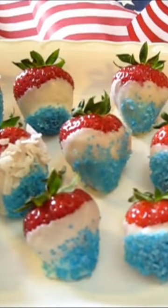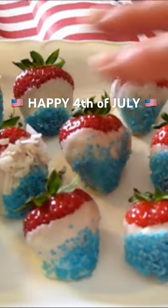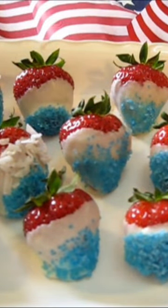Here they are folks. My red, white, and blue white chocolate dipped strawberries and look how scrumptious and beautiful they are. That would put anybody in the 4th of July mood.